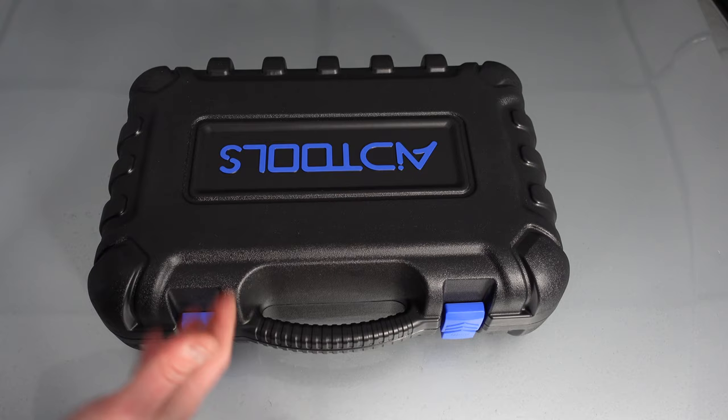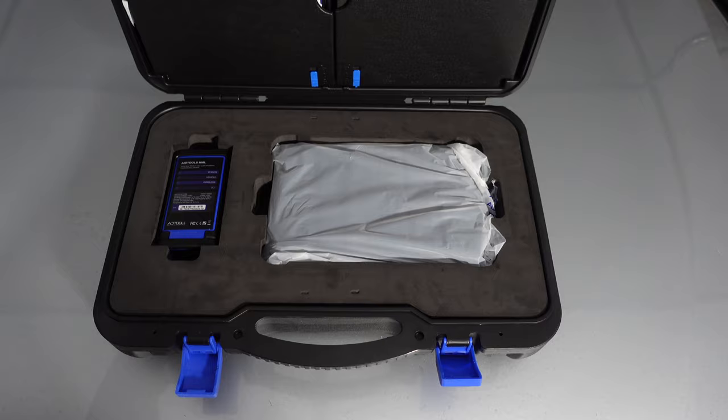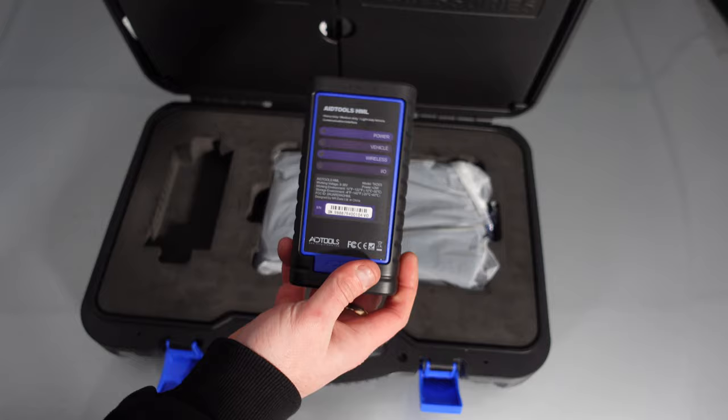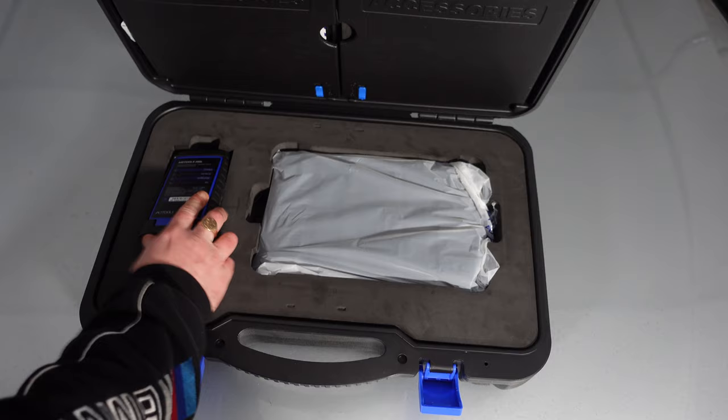Inside, you'll see all the scan tool equipment. It is quite different — we've actually got a VCI box. On my Top Don, I didn't have a VCI box like this. Autel uses a VCI box rather than a wireless dongle like Top Don and Pink Car. This one connects up and is actually wireless, done by Bluetooth.